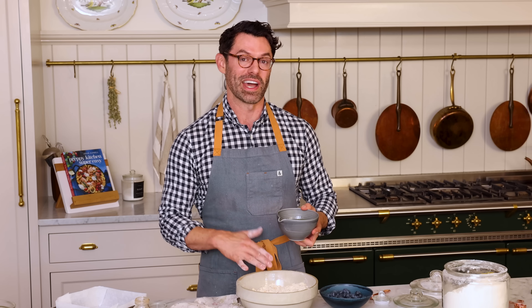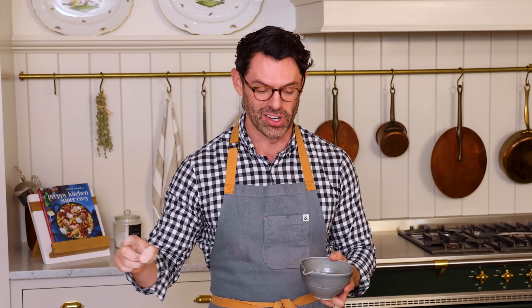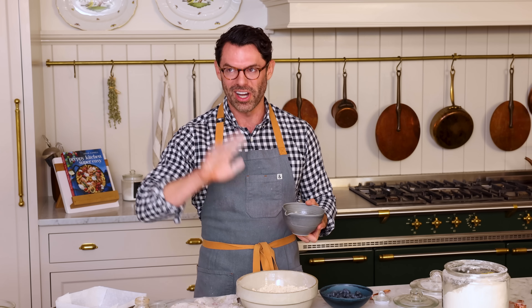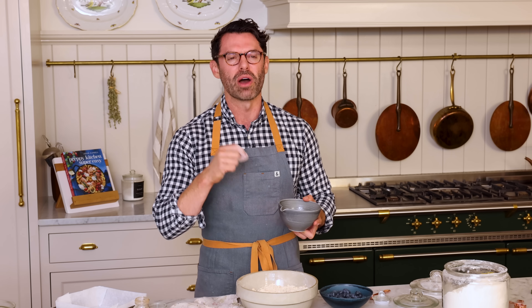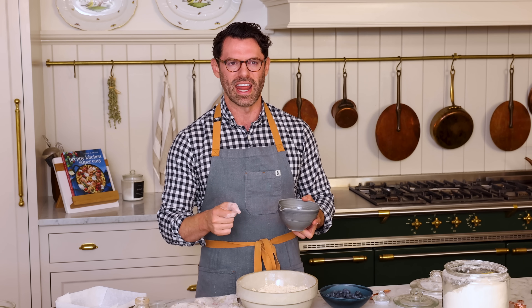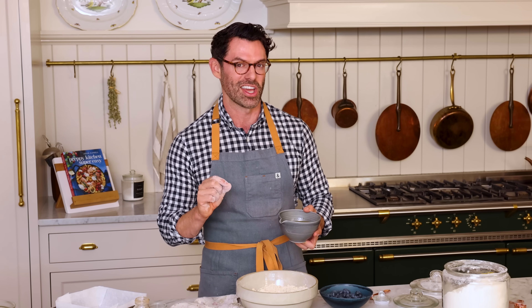Everything's all mixed up. Now it's time to add one cup of melted butter. But if you want, you could use one cup of melted and browned butter. I give instructions on how to make brown butter and talk all about it in the pantry section of the cookbook, but it just gives you a really lovely depth of flavor. If you want, make big batches of brown butter, keep it in your fridge just like regular butter, and use it for savory or sweet dishes — it always adds something extra.